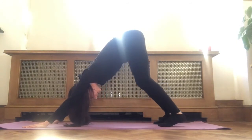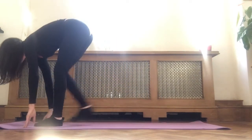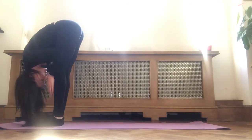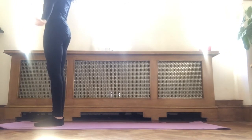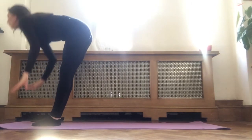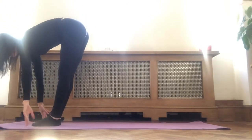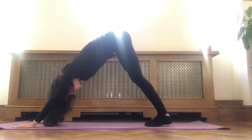On the exhale, bending your knees, looking in between your hands. Step or hop in between your hands, arrive with a straight spine. Exhale, forward fold. Inhale, arms up all the way overhead, look up. Exhale, release. Inhale, arms up overhead, look up. Exhale, forward fold. Inhale, halfway lift with a straight spine. Exhale, stepping back into downward facing dog.